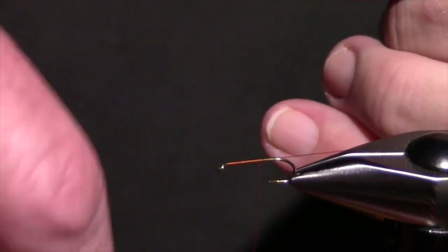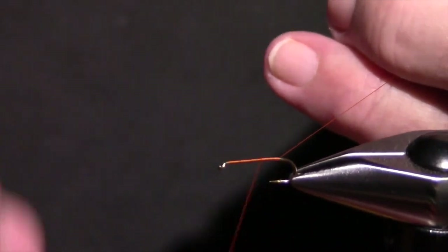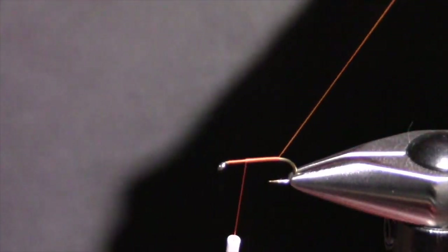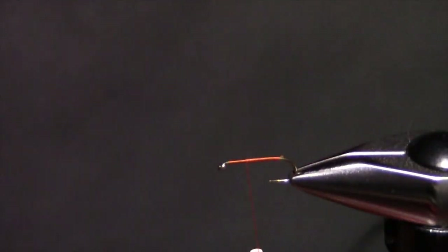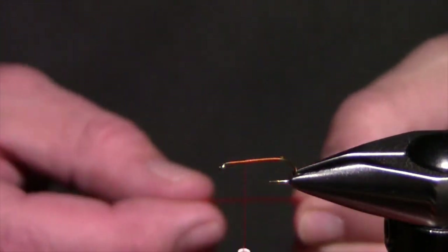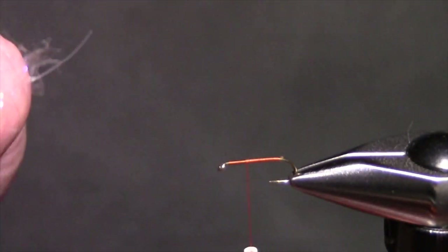I'm going to do a nice even thread body. I went back to the barb and then back to the two-thirds point. This one is going to have a dubbing thorax — traditionally it's rabbit. I like to take my rabbit and mix a little bit of crystal flash in it, and I just take a little bit and mix them together. I like that little sparkle in there.